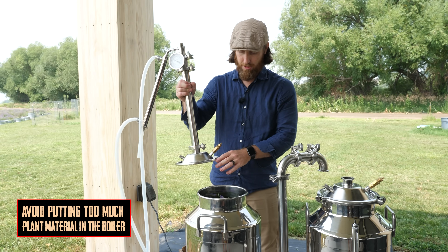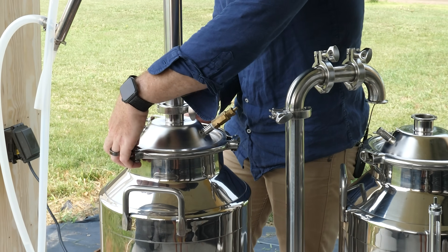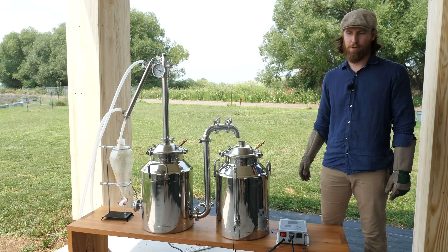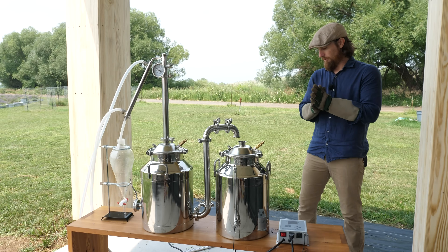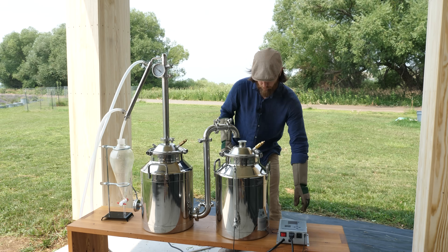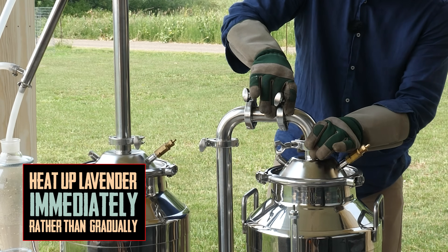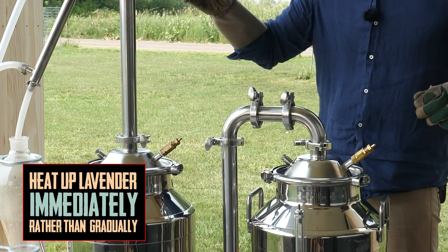Now we can just pop our column on top and wait for steam. According to our controller, we are just creeping up on 202 degrees, which is actually the boiling point at our elevation here at 5,300 feet above sea level. You can see we're starting to get a little steam. There's some research that suggests that if you put cold product — cold lavender — in the still and then inject directly hot steam, you get the best results rather than allowing the steam to slowly come up and heat the lavender gradually.